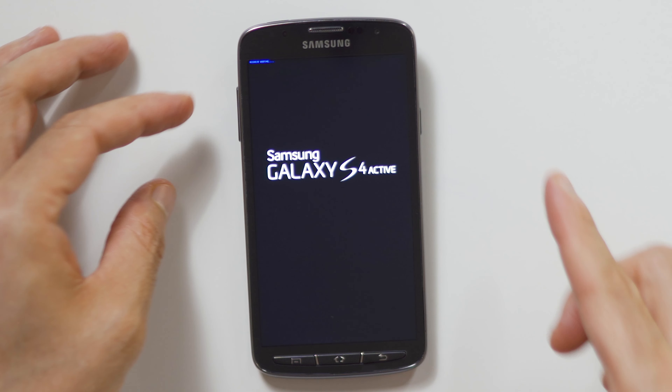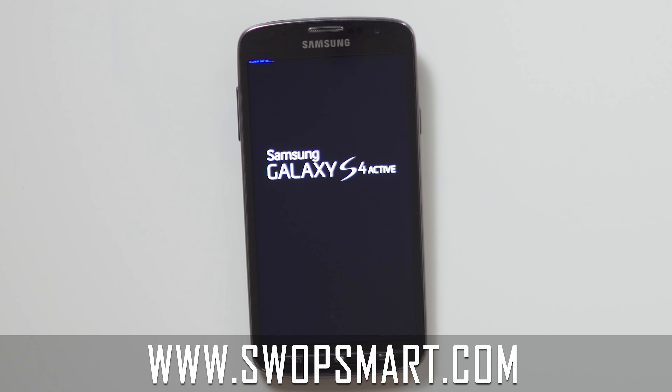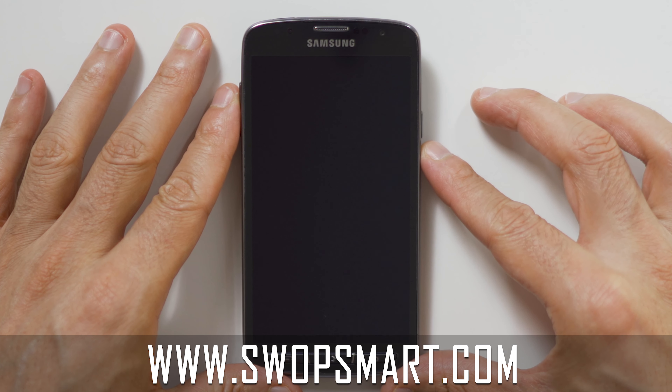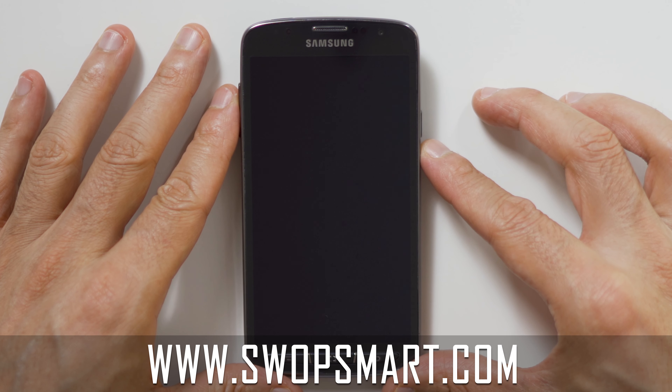Now wait until the Android recovery screen pops up. Do you have old devices not being used at home? Trade them in for cash at SwapSmart.com. It's quick and easy.